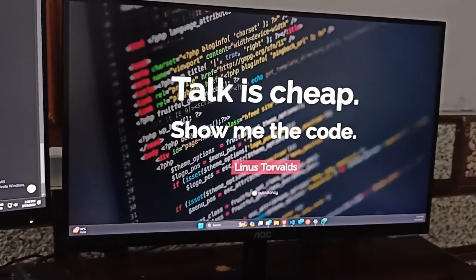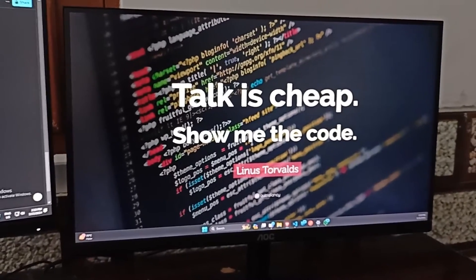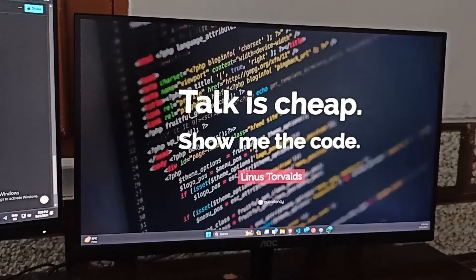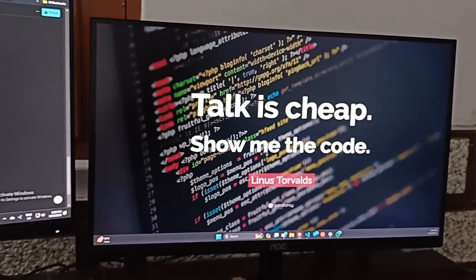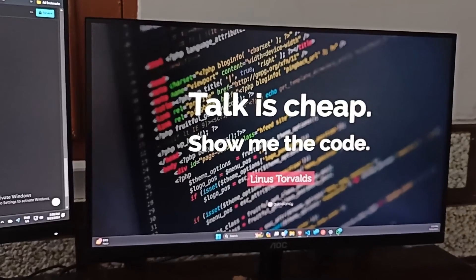So there you have it — you now know how to properly turn on and set up an AOC monitor for an optimal viewing experience. If you found this tutorial helpful, give us a thumbs up and subscribe for more tech tips and tricks. Feel free to leave any questions or feedback in the comment section. Thanks for watching, goodbye!